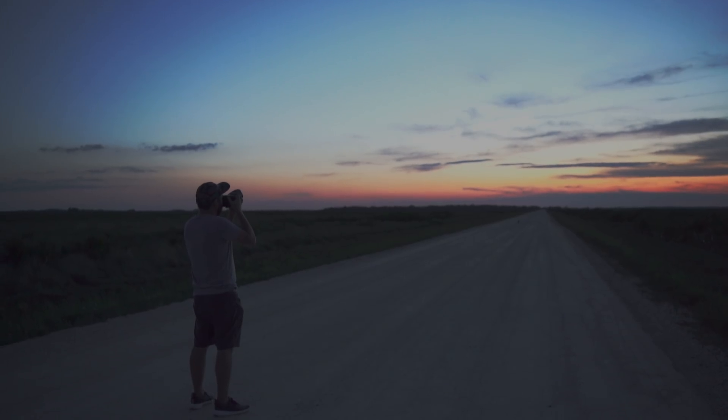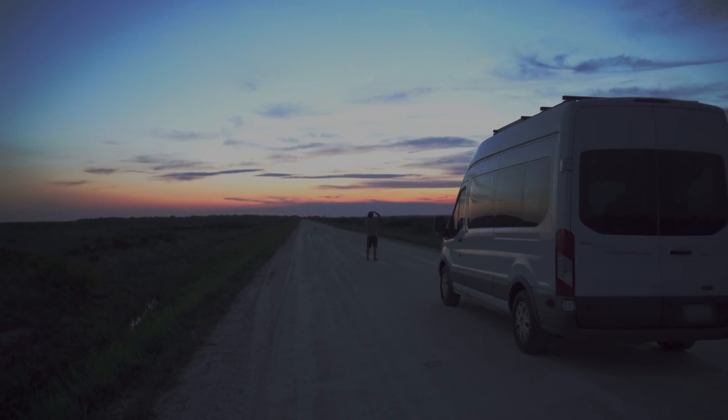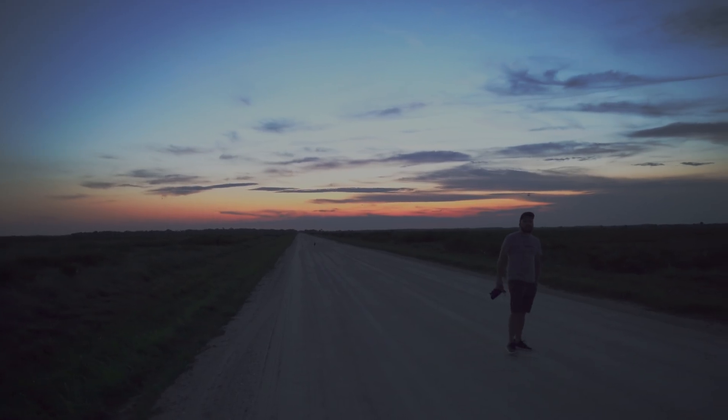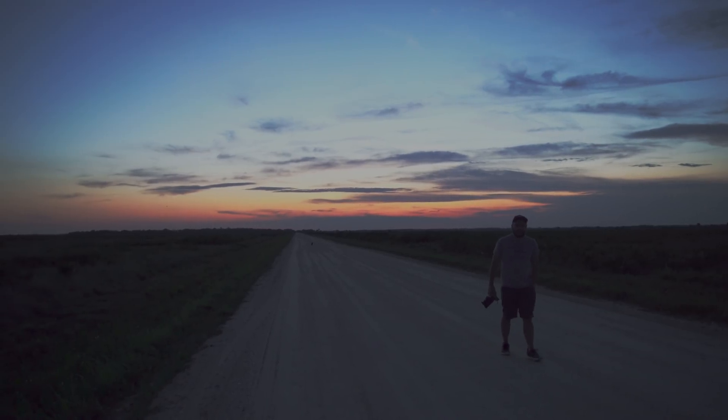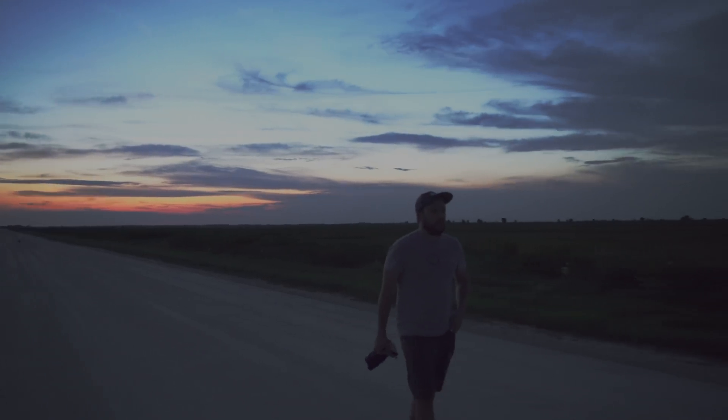I have always been of the mindset that you can make successful astrophotos with pretty much any kind of gear, but there is definitely something special about being able to use the very highest spec piece of gear on the market.